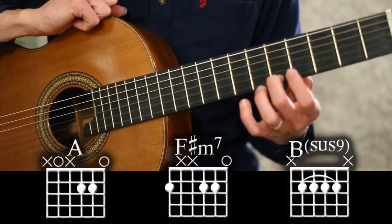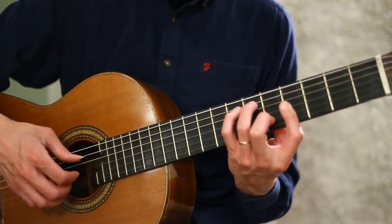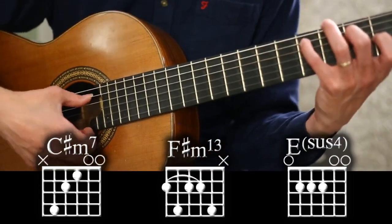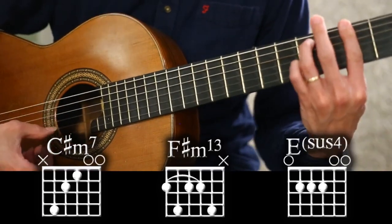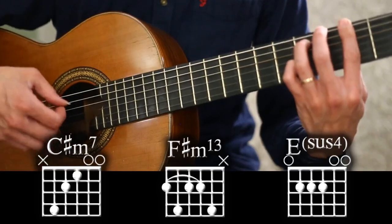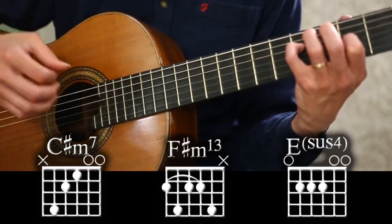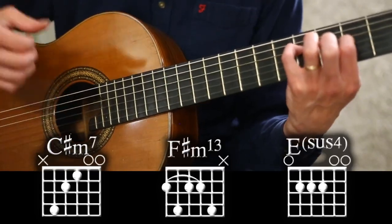That takes us back to the middle section of the piece again, where the middle bit repeats — you can do the same fingering for the repeat. At the very end we're going to do these three lush chords whilst the music is finishing: guitar 1 plays that melody, and we play C sharp minor 7 with this fingering, going to F sharp minor 7 with the major 6 — like an F sharp minor 13 — then E sus 4, and finally resolving to E: the F sharp, A, E, and B resolving to E.